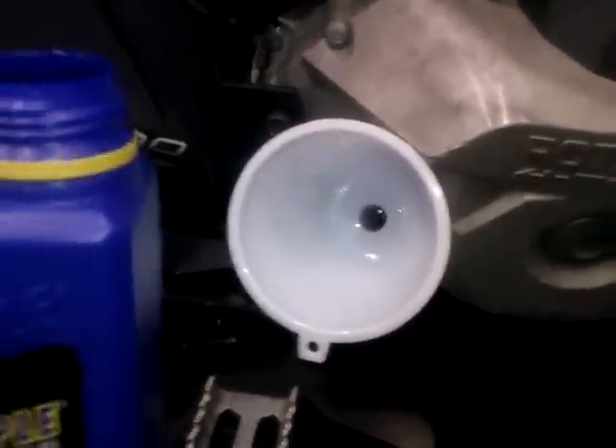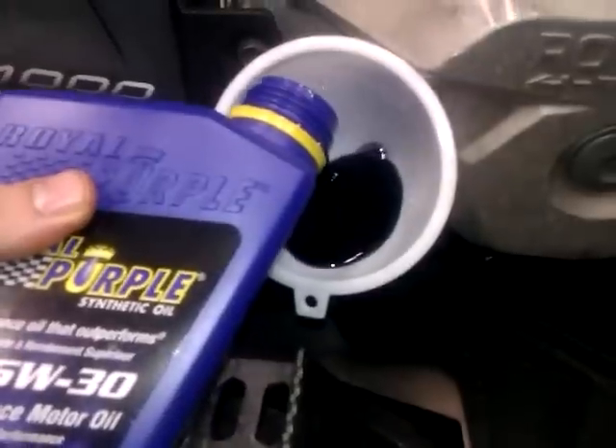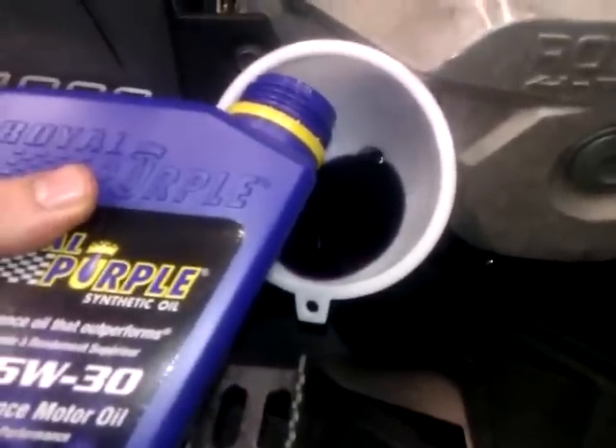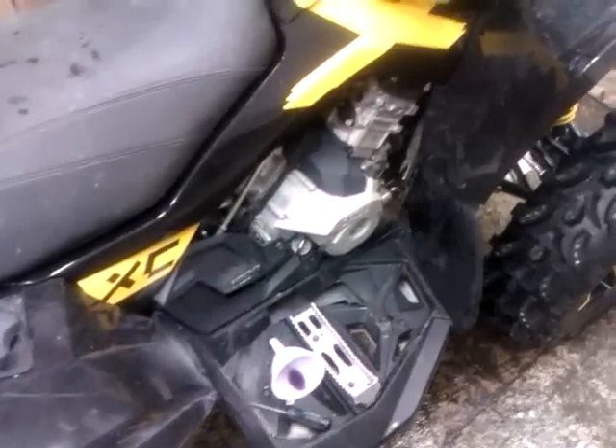Now get yourself a funnel and pour some of that Royal Purple in there. This bike is supposed to take 2.1 US quarts. After putting in the second quart of oil, I replaced the dipstick.